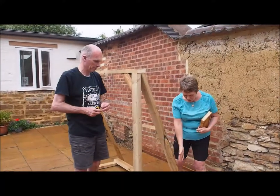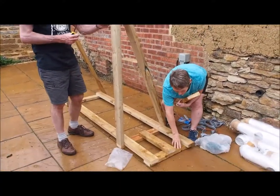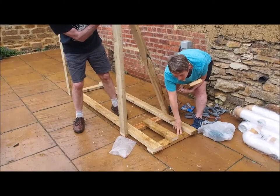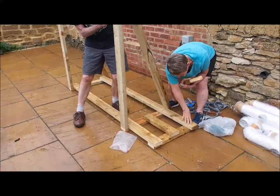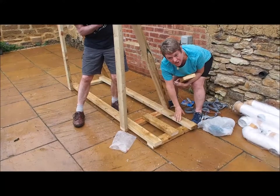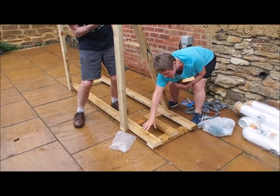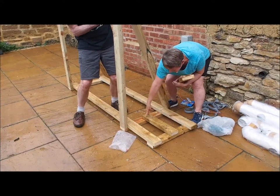We've finished off the bottom section. It's got three base planks — we've put the base planks in, screwed those in with two screws each side, and then put the centre one in. This is for the bucket to sit on, with two screws there and two screws there.